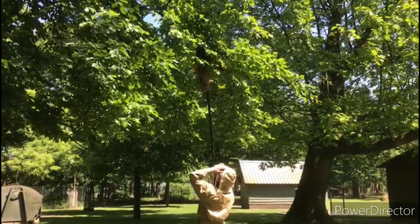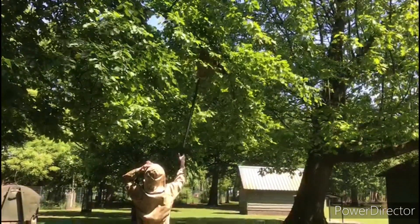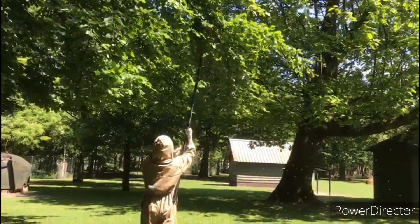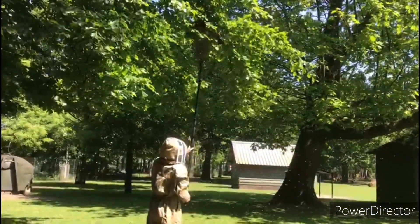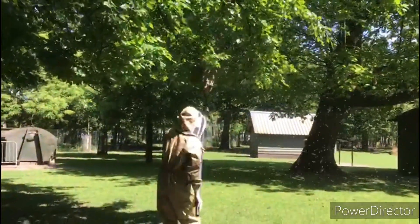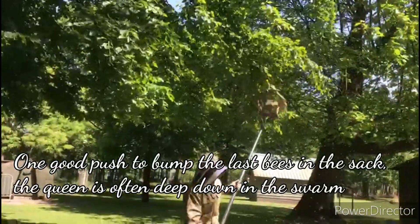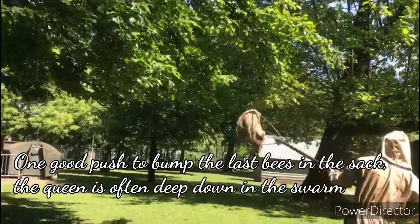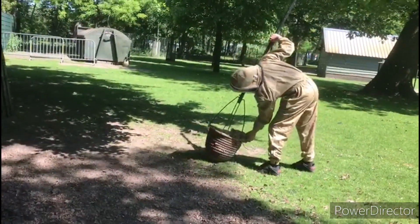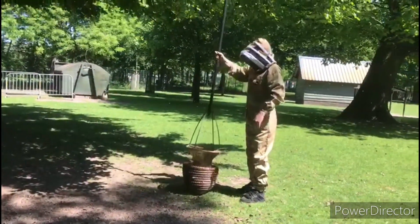I'm going to scoop them, trying to shake some in there. The key to catching swarms is you only need one bee, and that's the queen. If you get the queen in your swarm trap, or in your burlap sack, or in your scap, all the other bees from the swarm will go to that scap. It's about two kilos, so that's a nice swarm I'm shaking into this scap.